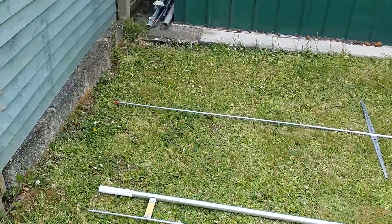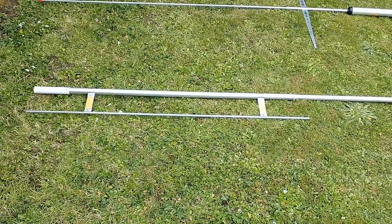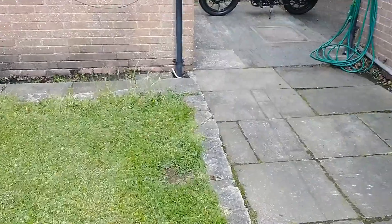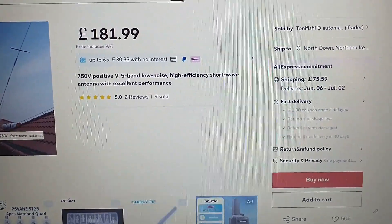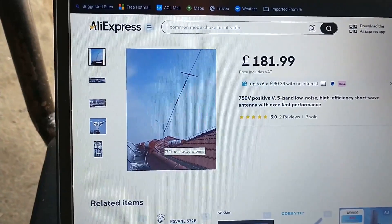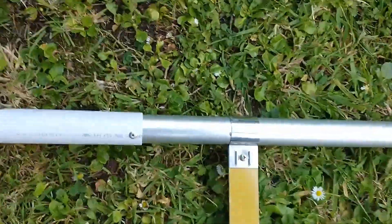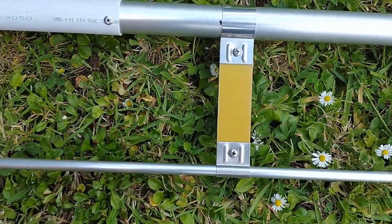It's a V750, 5 band. What does it cover? 40, 20, 15, 10 and 50 megs. There's the resonators for the 50 megs. The old name is just a V750 V positive. By the time it arrived here it was 240 odd quid. And it can be in the V configuration or horizontal, but I'm putting it in the V configuration. It's made out of better metal or heavier material than the Comet - the thickness of this is better than the Comet. These big extenders are made in GRP fibreglass.